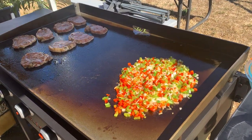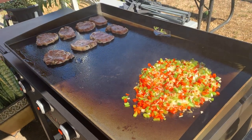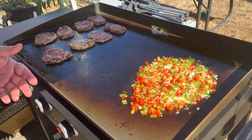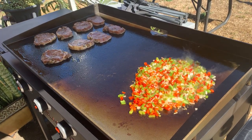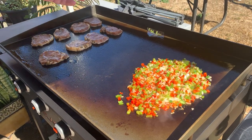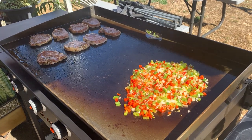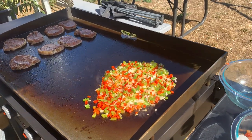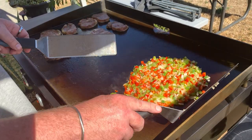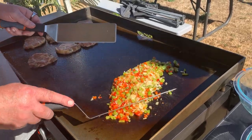This flat top grill — I gotta say, Blackstone, you've got a good product here. The individual igniters are the big thing. I really would like to see them do something with the grease trap in the back — maybe everybody likes that and I'm the only oddball that doesn't. I would like to see it up front with a little bit of a trough and a grease trap up front, but I'm only using this thing, I don't design it.